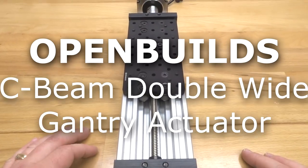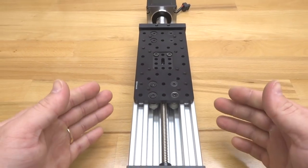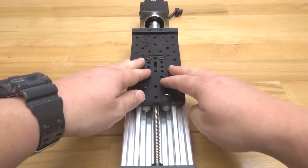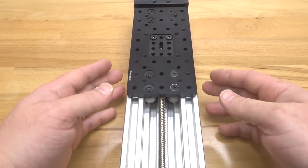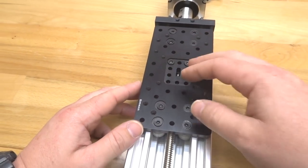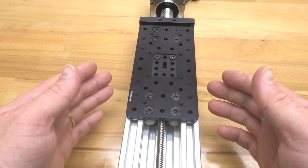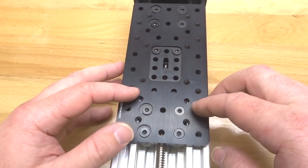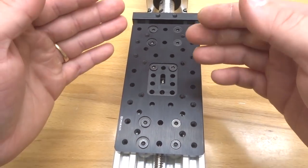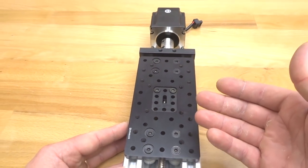Hi everyone and welcome back to our build channel. On today's build video we're going to show you how to assemble our double wide gantry actuator. This is a really cool design. It utilizes our double wide gantry plate with our extreme wheels on the inside of our track for a rigid platform with mounting configurations to the plate itself. We've got threaded holes that allow for mounting of cameras and different aspects for any type of build you can imagine.